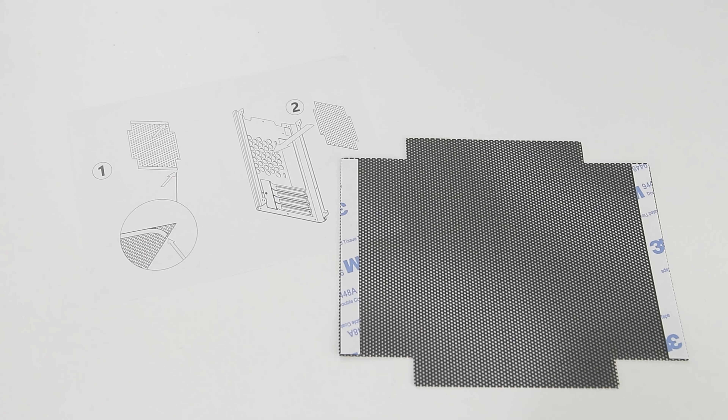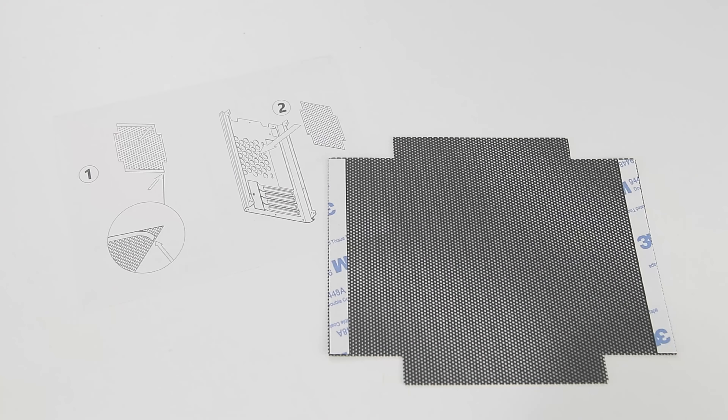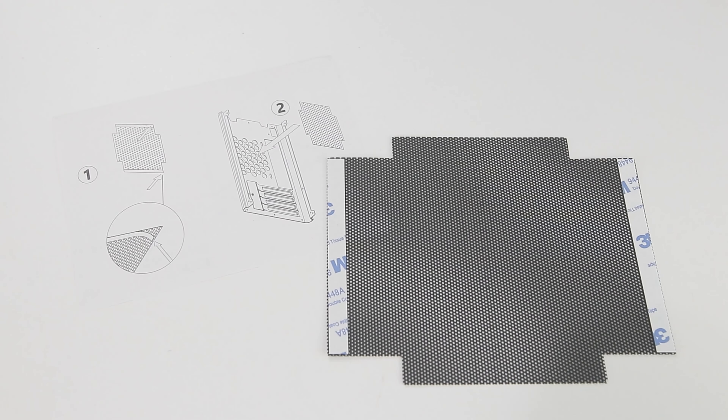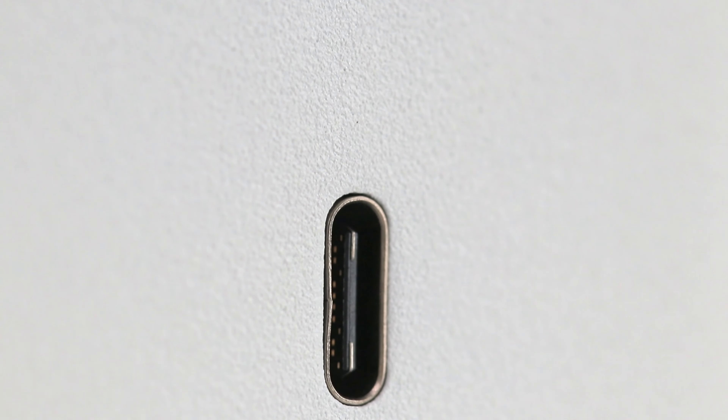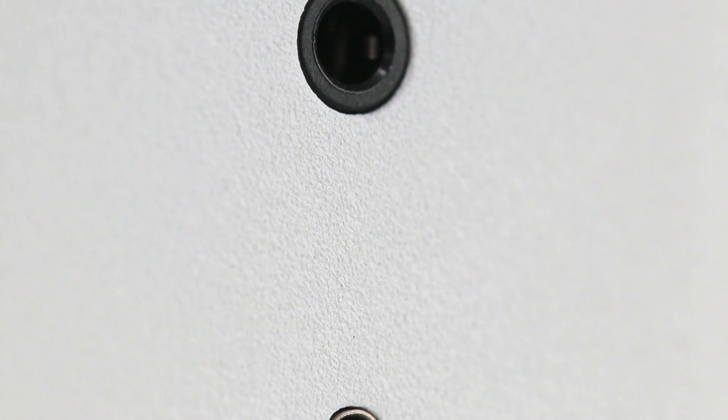Jonsbo have partially covered the rear of the case with a rear filter consisting of some plastic mesh and some double-sided sticky tape. I mean it's a solution, but we've all used double-sided tape and unless it's a relatively thick one, it doesn't work on many surfaces. The rougher texture of this case isn't ideal for a thinner double-sided tape solution. Either way, this is a pretty last-minute phoned-in solution — not something you'd expect to see on a relatively pricey case like this one.